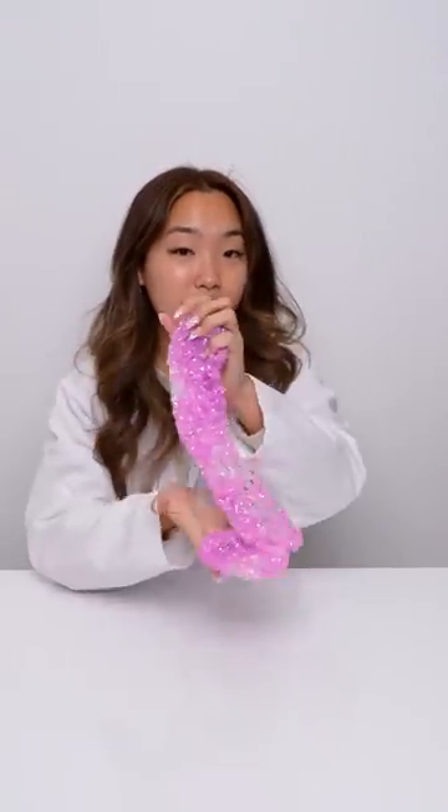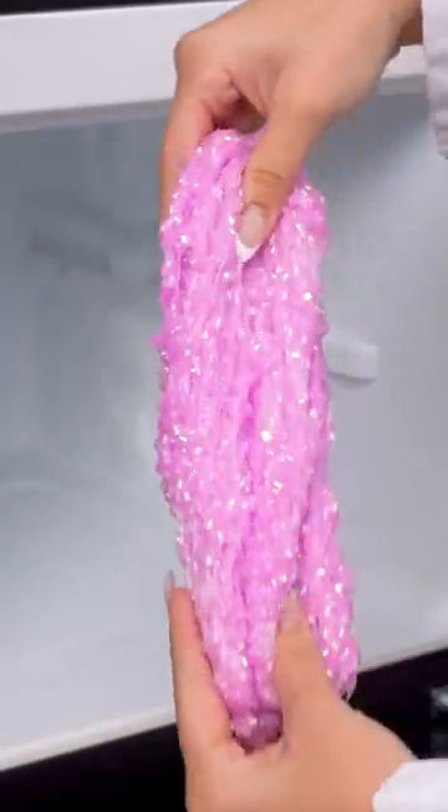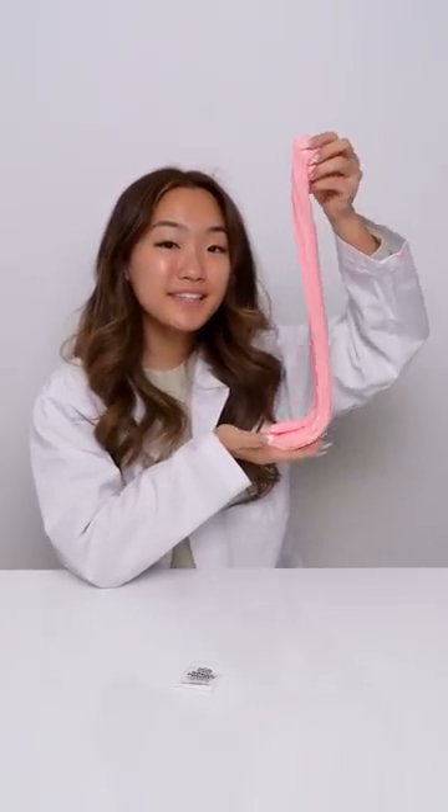The second way to reactivate your slime is by simply putting it in the fridge. Put the slime inside the fridge for a couple of minutes to make it less sticky. Just make sure not to leave it in for long or it'll get too hard. When you take it out, the slime should be back to your desired consistency. And this is how you bring your sticky slime back to life.